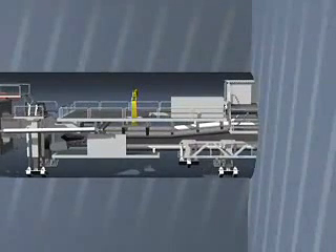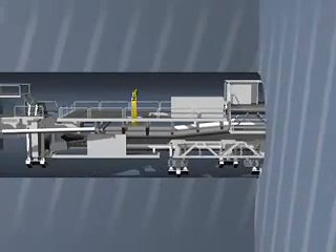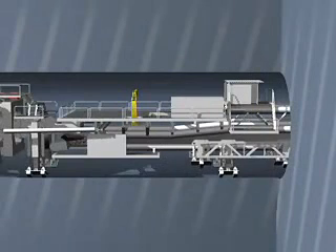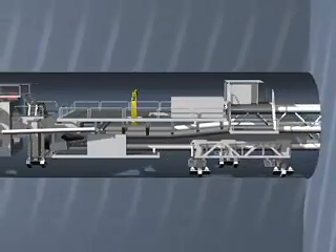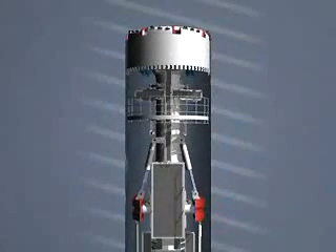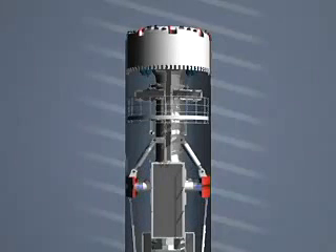Here we see, speeded up, how the feet are raised and lowered. When the second and fourth foot are raised, the backup train moves forward. When the first and third foot are raised, the cutting head drives forward. Here we see the view from above. The hydraulic mechanism releases the gripper for it to move forward, then it is tensioned again for further boring.